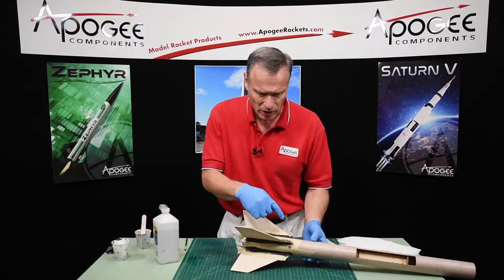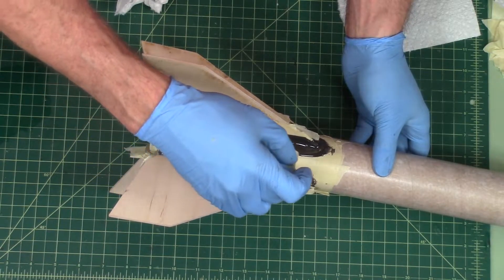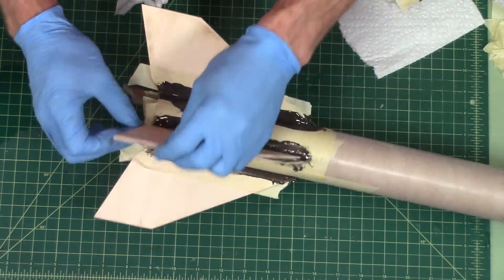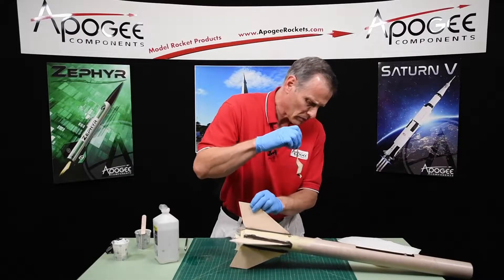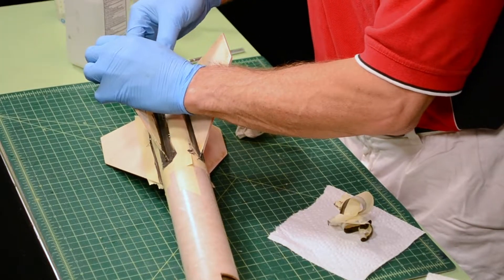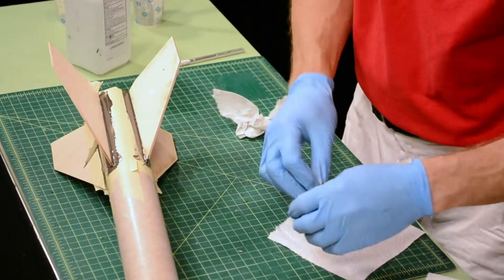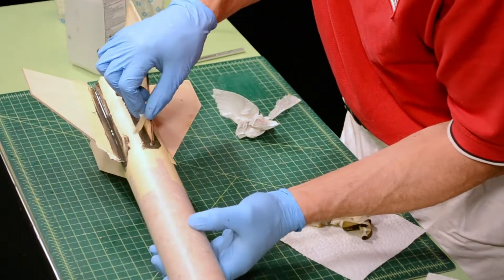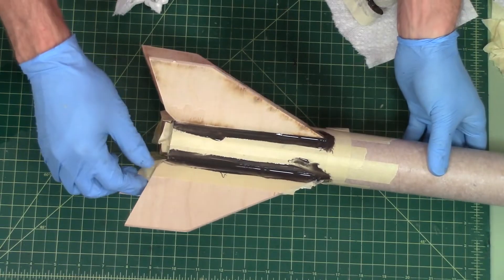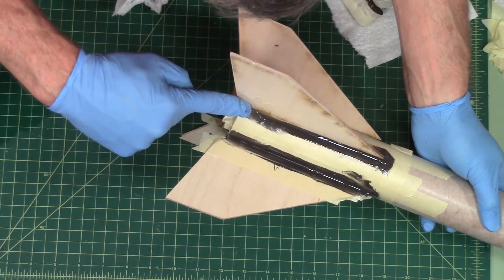The epoxy is on now — I'm going to peel off the tape while it's still wet. I can see right here at this corner it's a little bit dry, so I'm going to try to smooth some epoxy into there.